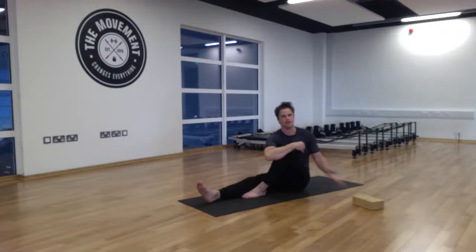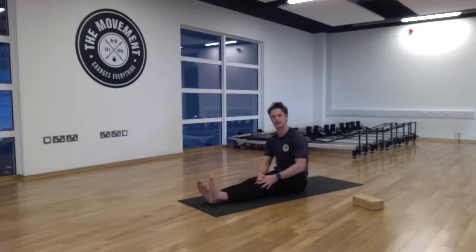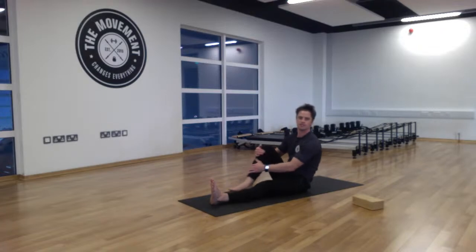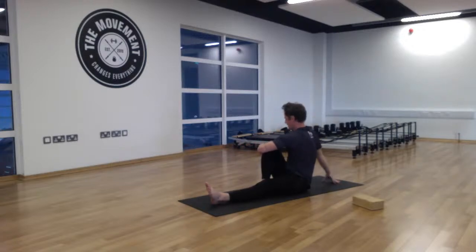Come back to center, extend out the left leg, and change sides. Draw the right knee to the chest, keeping that foot inside the left knee. Use the crease of the left elbow, wrap it around the right knee, the right hand comes back and behind. Lift on the inhale, and on the exhale twist — emptying out completely and getting a nice deep twist.